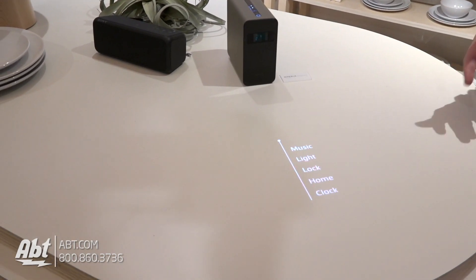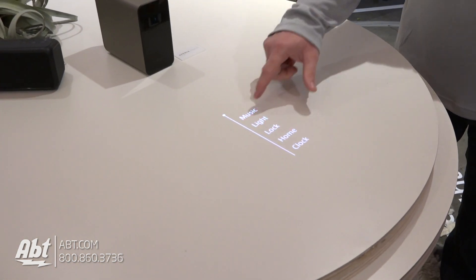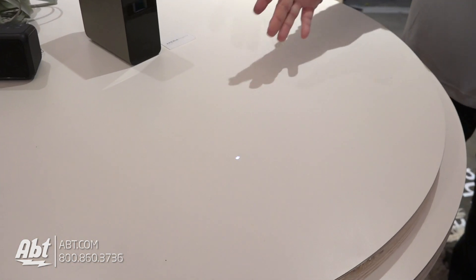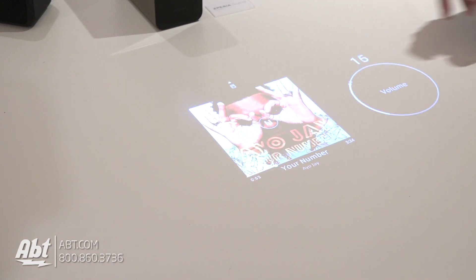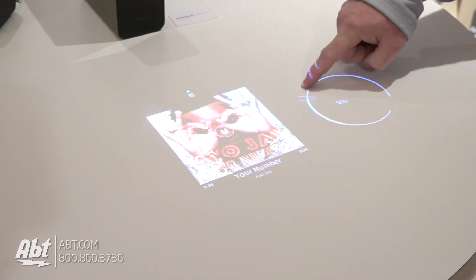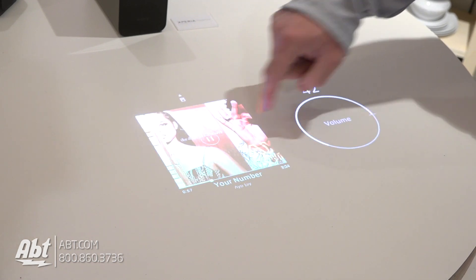The cool thing about this is you're able to control a bunch of different devices, whether it be your music. As you can see you'll pop up basically your music. The other cool thing too is if you ever want to adjust your volume you can do it by this. If you want to flip, you can go that way.